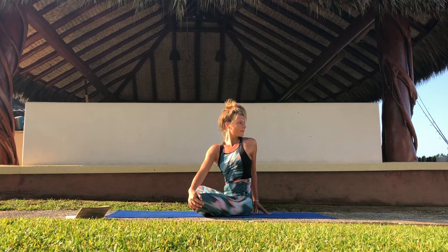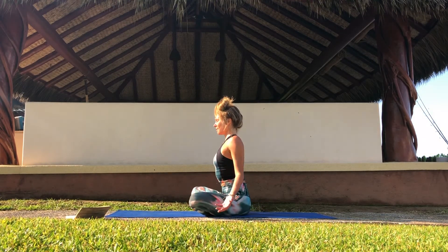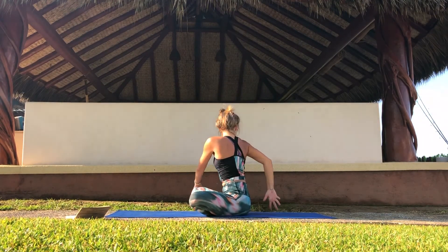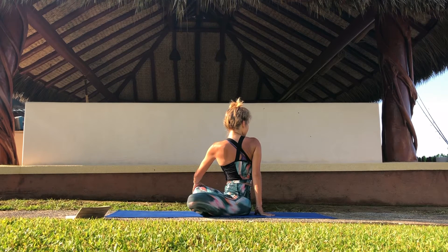On your next exhale, slowly come back to center. Same on the other side. Inhale, find length. Take the arms up and overhead, and exhale, drop the hands and come into your twist. Left hand on your right knee and right hand behind your back. Shoulders low, long spine, and look over your right shoulder. Keep breathing. And on an exhale, slowly make your way back to center.